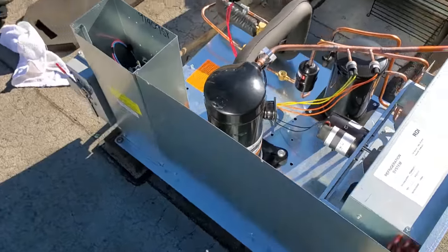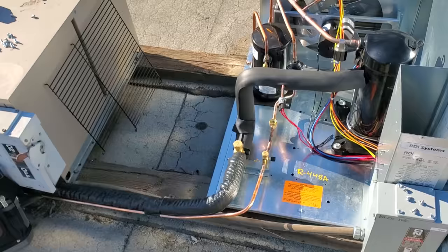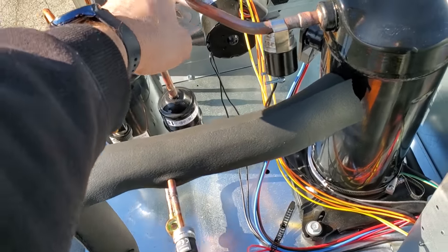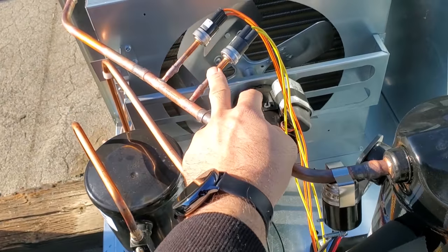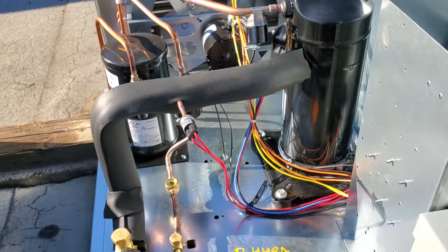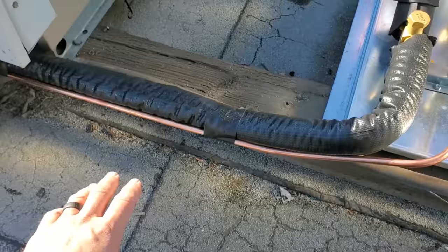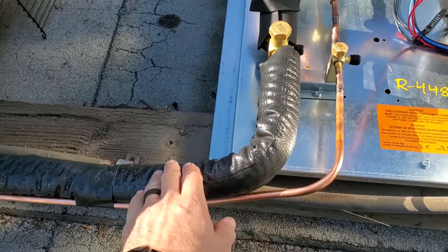This unit does have a fan cycle control. One of the more common failure points I see on these is the fan cycle controls. They use these peanut-style controls — this is our low pressure and this is our fan cycle in yellow. I see a high failure rate on these, but we'll see. Maybe they've changed something. I really like this new Armaflex up here because when you're pulling it through the attic and through the penetrations it doesn't rip, and it's UV resistant — that's kind of cool.